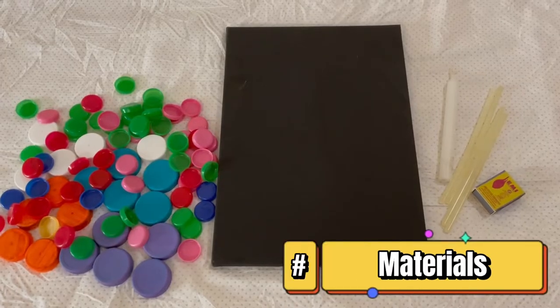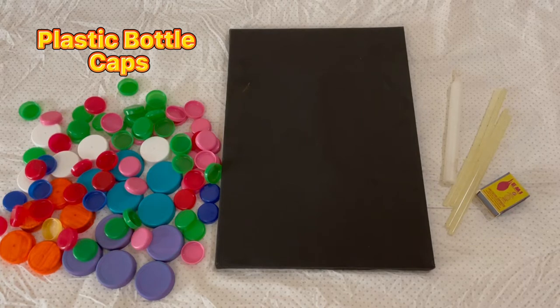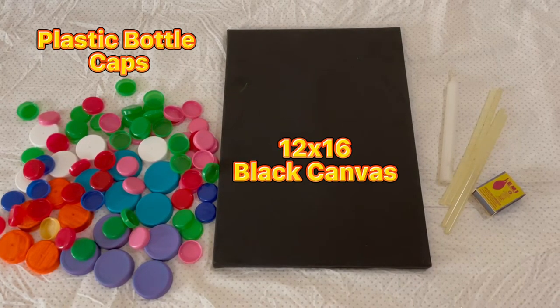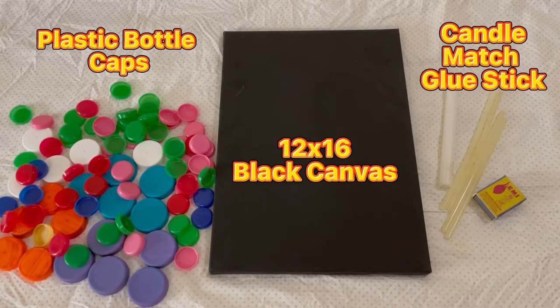Here are the materials that I will be using for the mosaic. First are the colorful plastic bottle cups in different sizes. Next is the 12 by 16 black canvas. And last, a glue stick and candle with a match, since there's no glue gun available for me to use.